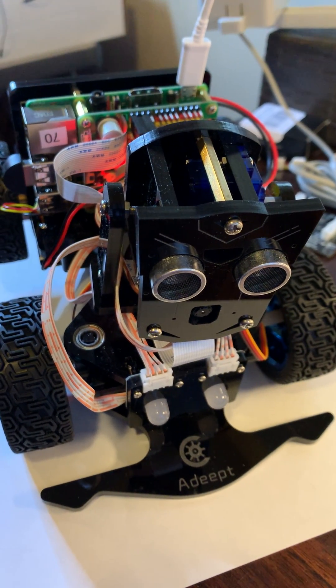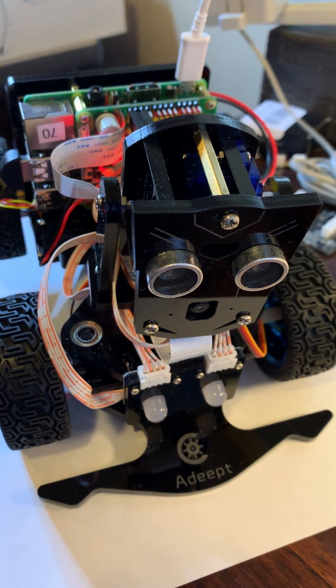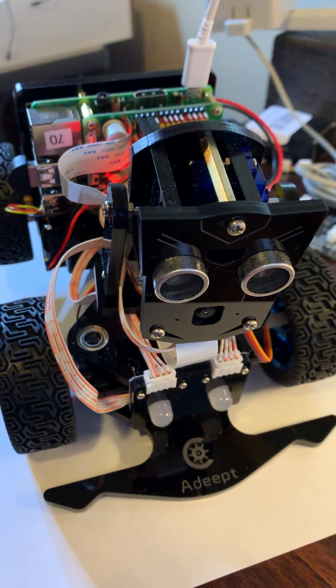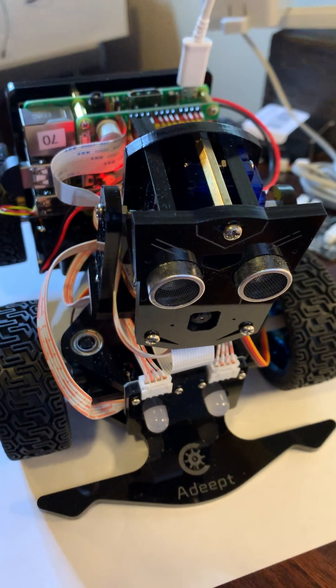This video shows us running the robot interface class. We have a program we've written that tests all the functions of the robot interface class in Python, so we can see this provides easy access to all the different pieces of hardware on the robot.